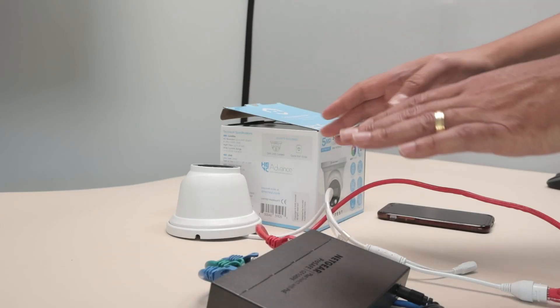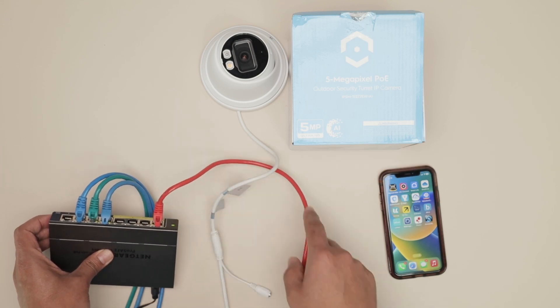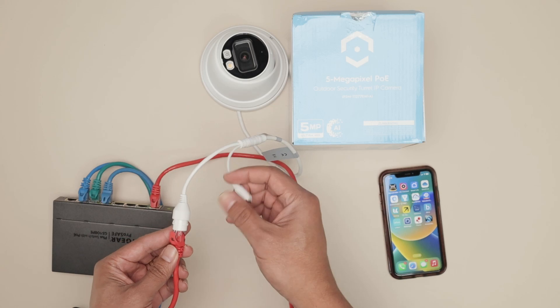Here I have the Amcrest camera already connected to my switch. This is a PoE switch, so I can power the camera using just a PoE cable. If you don't have a PoE switch, you need to use a power supply.